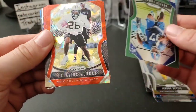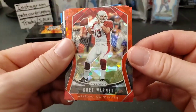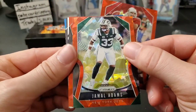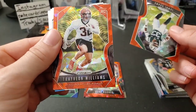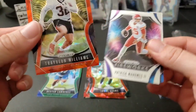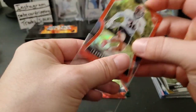We also have a Latavius Murray and a Kurt Warner — I love that card, so cool looking with the red jersey. And Jamal Adams. Let's see if we can find a rookie in here — we do have a rookie of Travion Williams, a red ice rookie. Nice rookie there. I was kind of hoping we might find an AJ Brown in here, but that's okay.